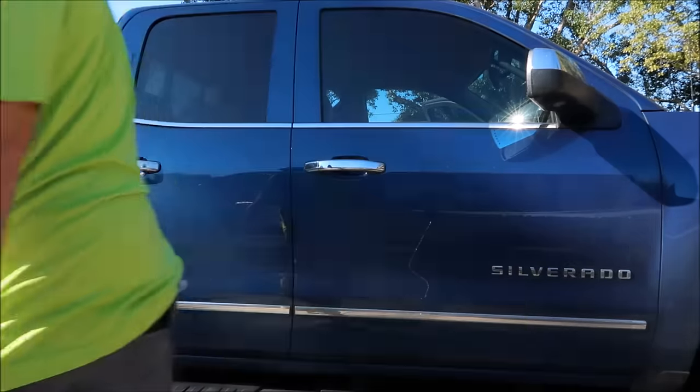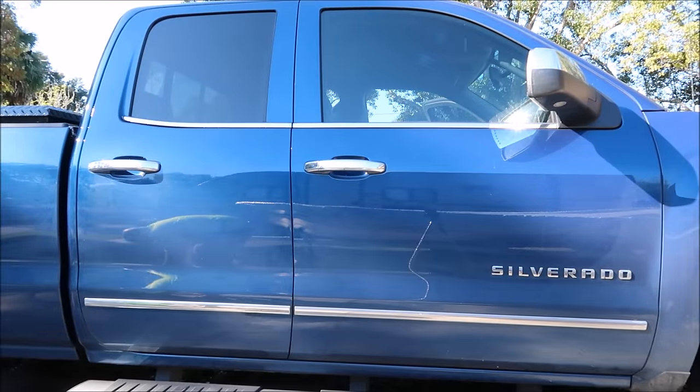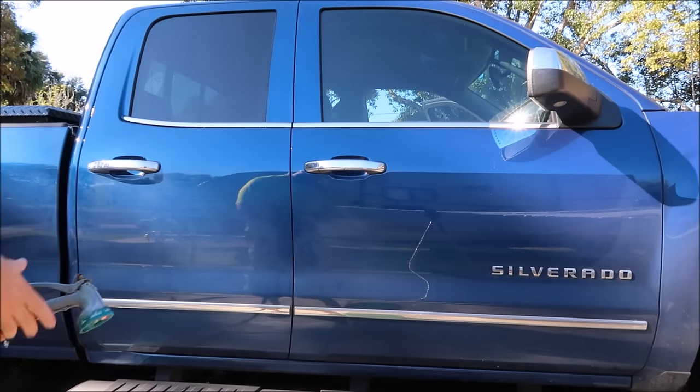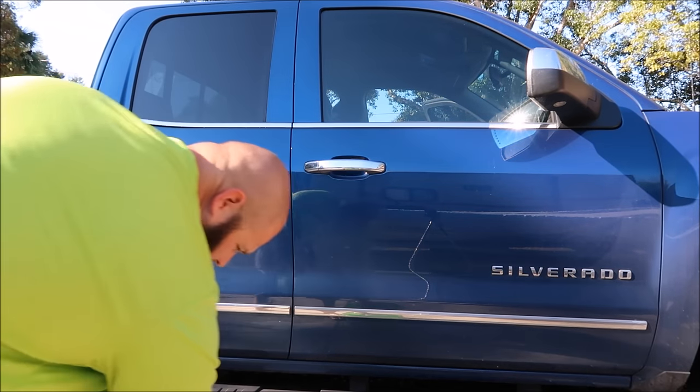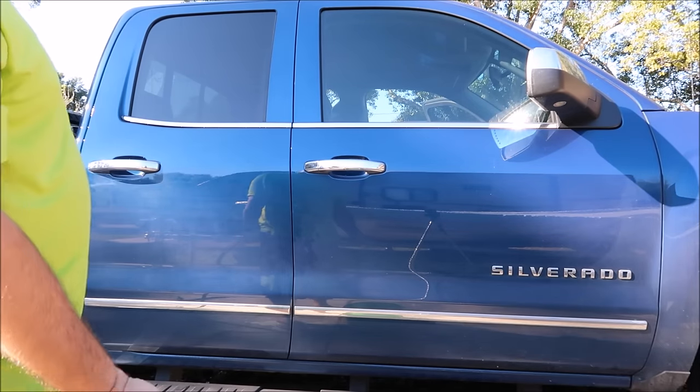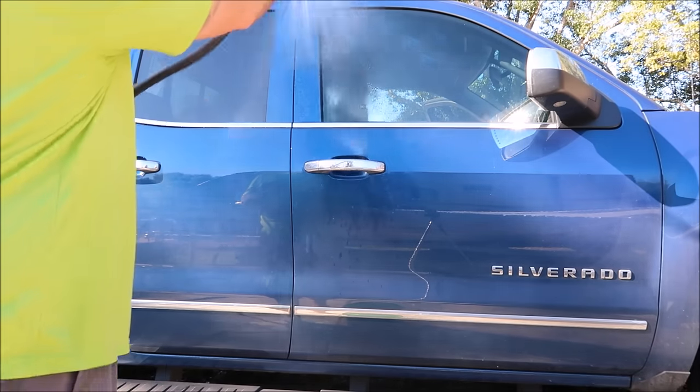I want to show you first hand what you're in for. So I got my Evo shampoo diluted — one ounce per gallon — which I use one gallon and about six towels to wash a whole car, pre-rinsed.